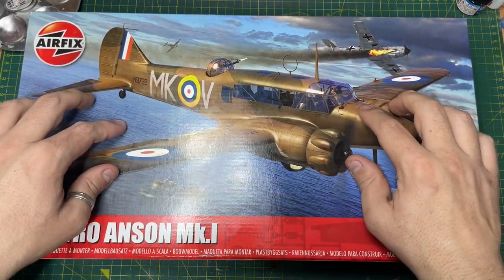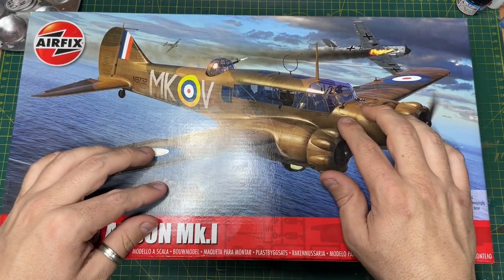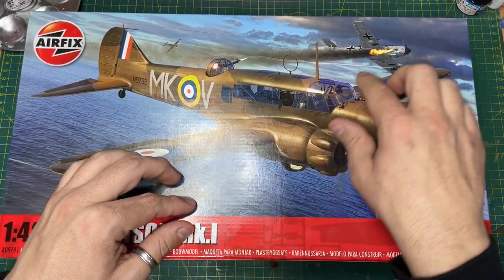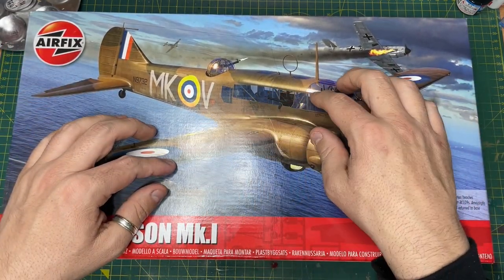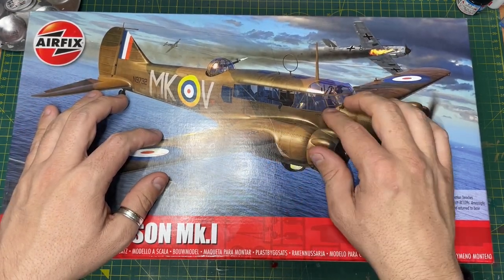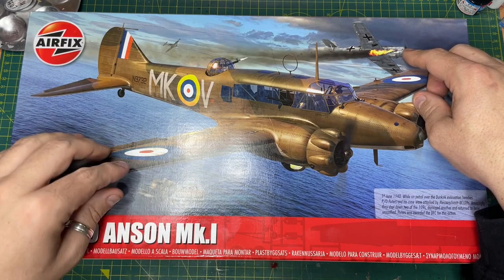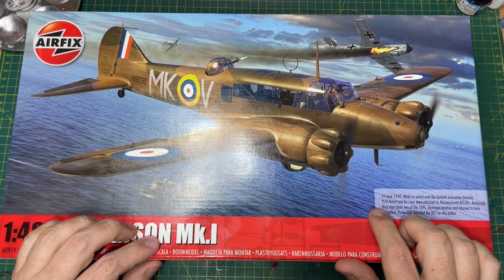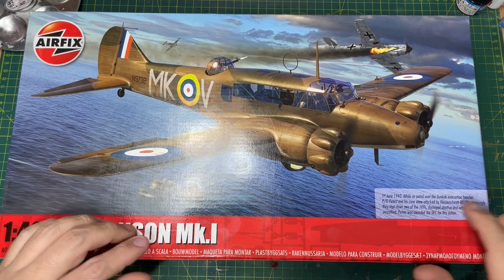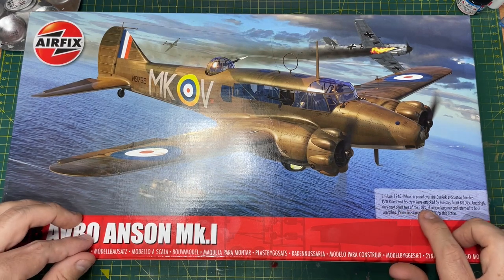So basically you've got beautiful box art here and it looks phenomenal. It's nice to see they've gone back to showing a bit more of a war effect. Before, you know, years ago they would sanitise the Roy Cross artwork. But this one here, you've got a BF-109 getting shot down by the crew. It even tells you that Pilot Officer Peters and his crew were attacked by a Messerschmitt BF-109 - amazingly they shot down two of them.